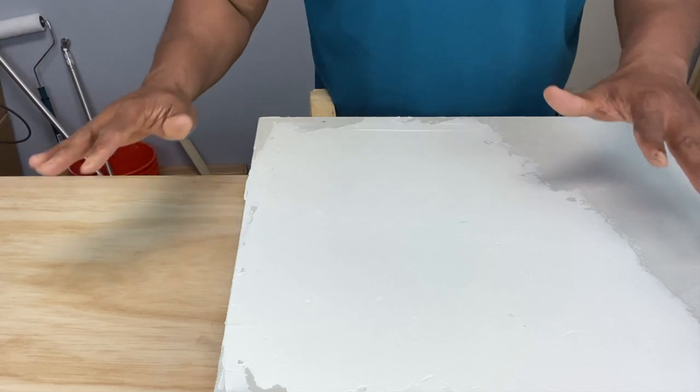That means multiple coats of paint. And finally, what type of finish are you looking for? A high gloss finish is going to require a thicker coat of paint. If you're looking for a low gloss or matte finish, a thinner coat will do.